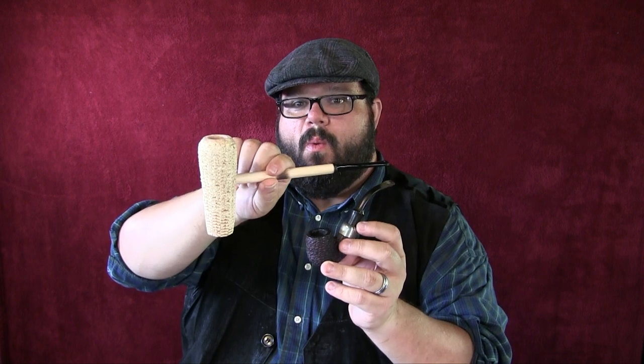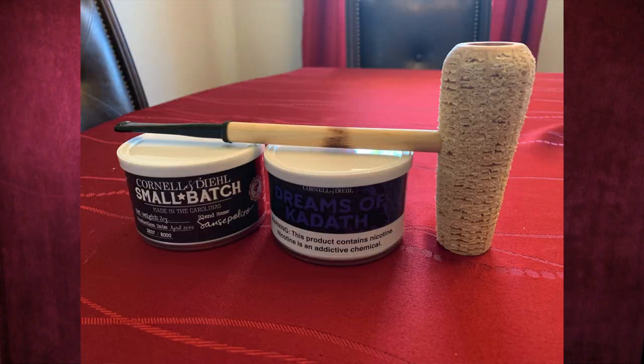I've always wanted one — this thing is huge and amazing. Check this out: the Five Star from Missouri Meerschaum. Look how big this thing is, it's almost as long as my head. Wow, this thing is huge. The bowl ends about right there, but if you look at the size of it compared to a normal pipe, wow.